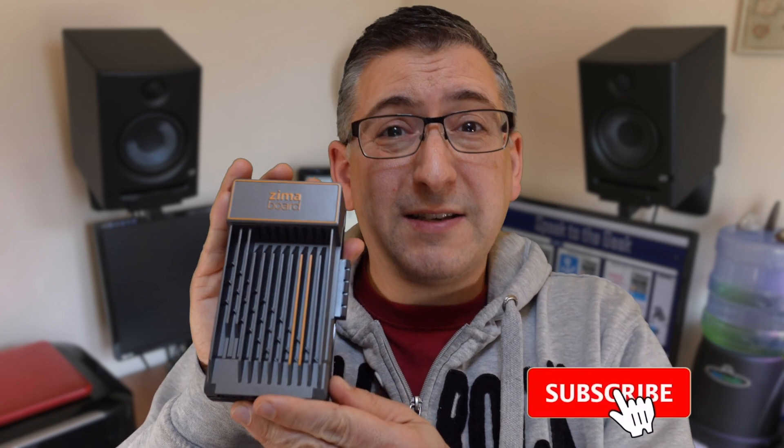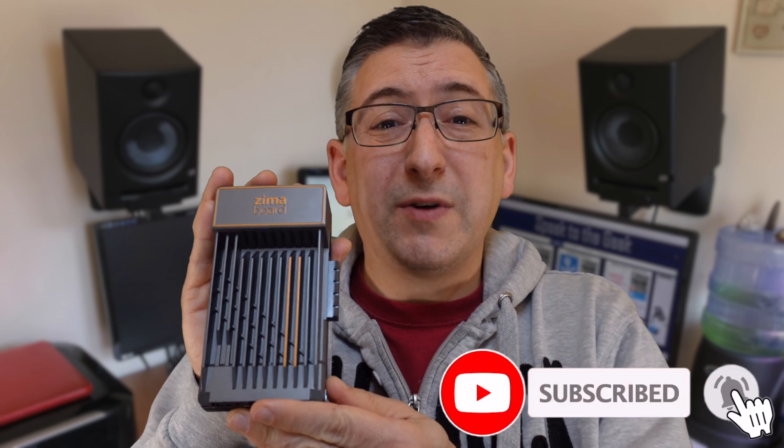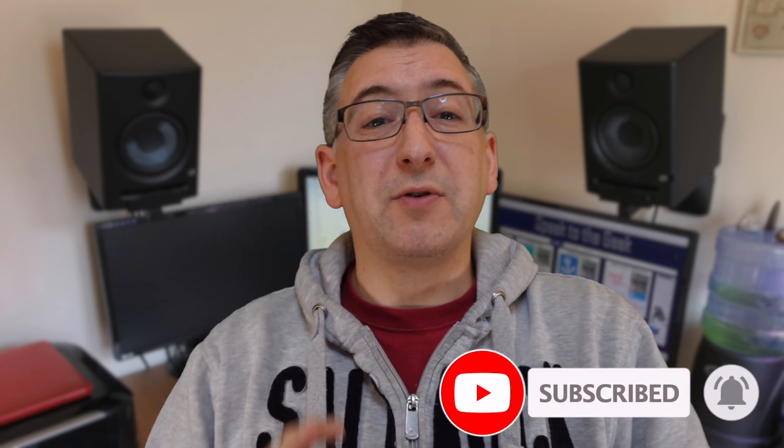I've been sent a very interesting little toy to play with. This is the Zima Board 832, which, according to their website, is a hackable single board server.